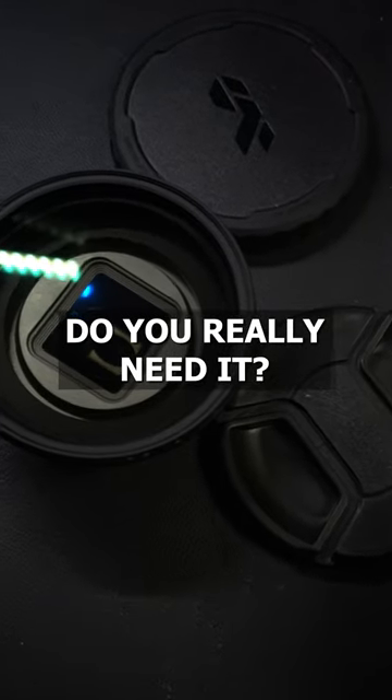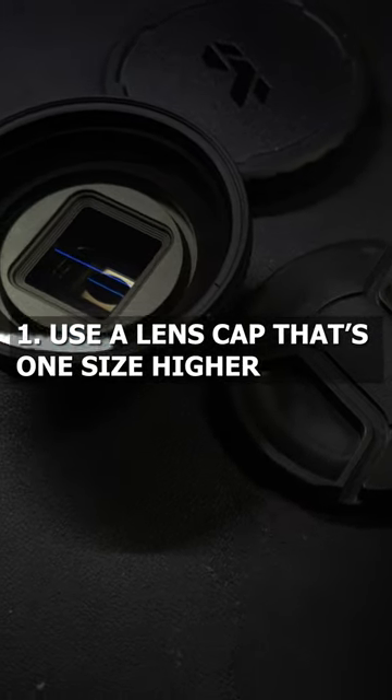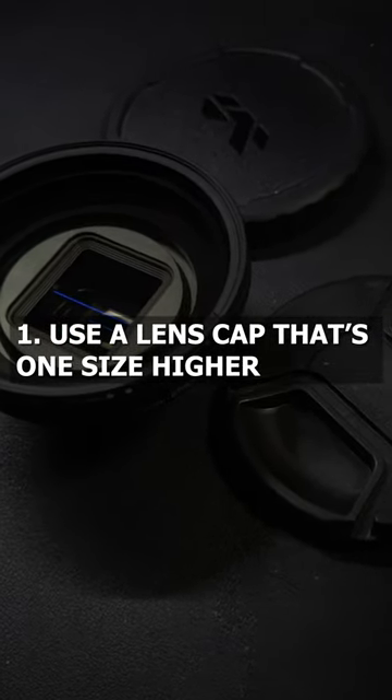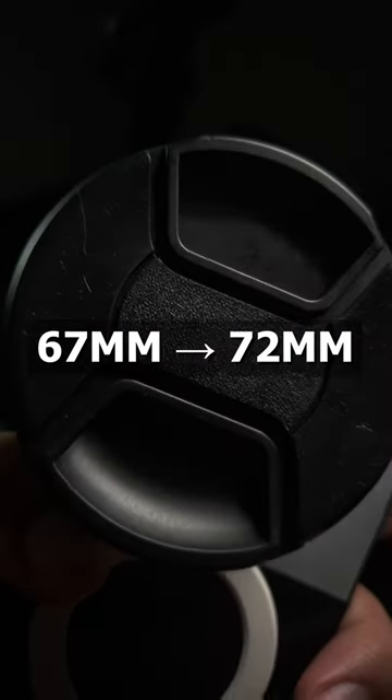There are two ways to cover your variable ND filter. The first way is to get a lens cap that's one size higher. For example, if your ND filter thread is 67mm, get a 72mm lens cap.